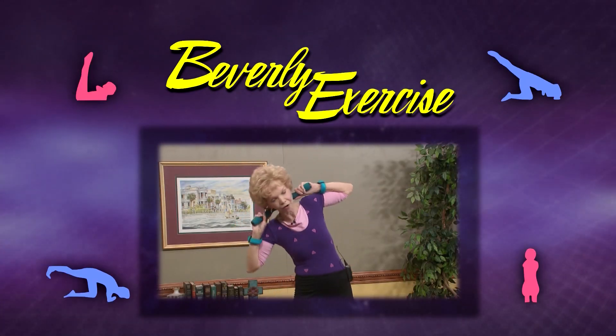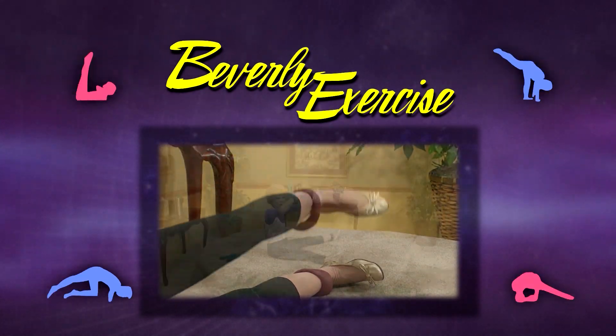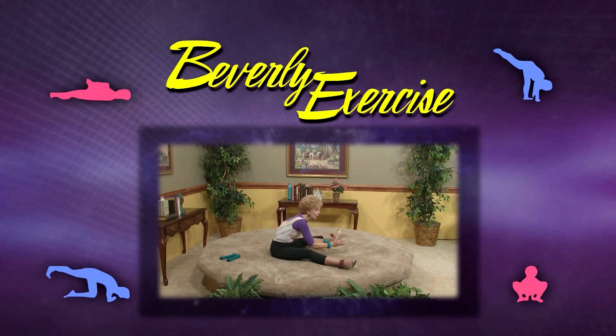Welcome to the exercise program that's designed to totally stretch you out. And now, here's your host and workout partner, Beverly. Thank you so much for joining me today for exercise. We'll have a wonderful workout together.